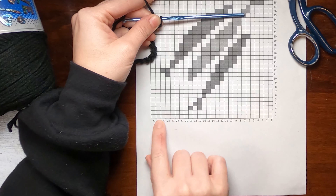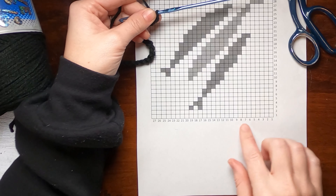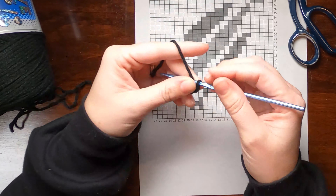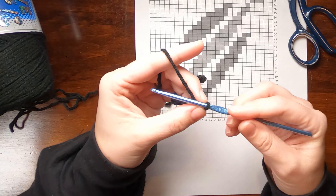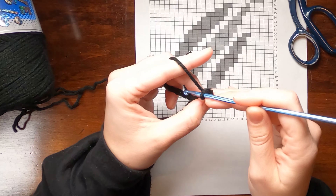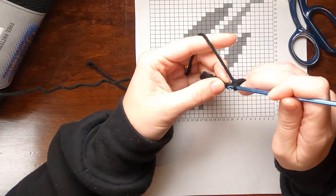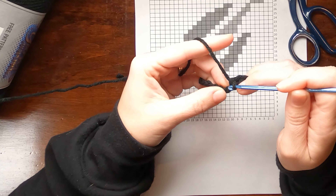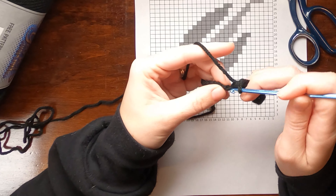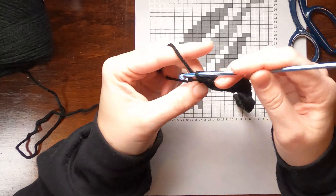Row one is all single crochet in black. You could make the background white and still do gray and teal for the fish. I'm doing a single crochet in the second chain from the hook and then in each stitch across to get 27 single crochets. If you're not familiar with working into the chain or get a wonky edge on that first row, check out my YouTube channel — I have a very detailed foundation chain video. Search 'Crafty with Ashy foundation chain' to find it.